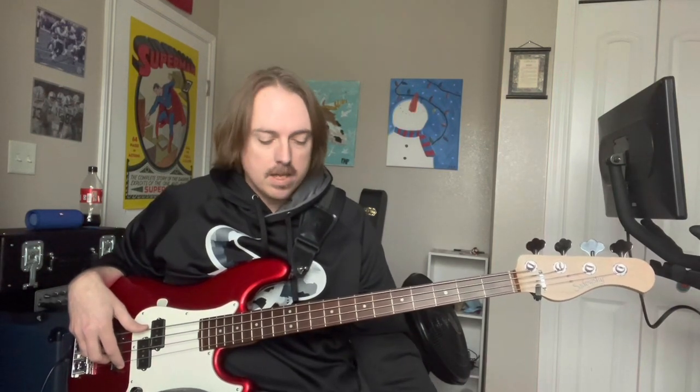Today I'm reviewing my Sadowski HPJ Metro — this is not the lower line, this is the middle line that Warwick makes. I've had this bass for coming up on two years. At a high level, if I was trying to go for just one four-string that could do it all, this would probably be the one. I've owned quite a few Sadowskis, so I'm pretty aware of the old Metro style, what an NYC plays like, and the new German-made Metros. I'm a fan of them — they're good basses.